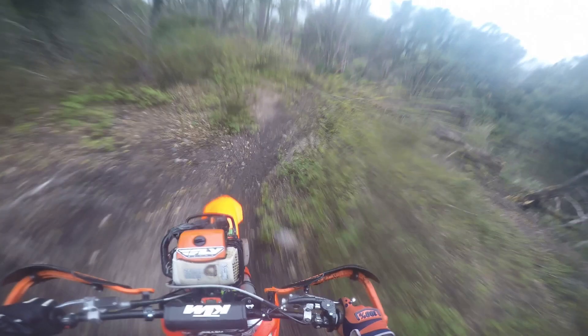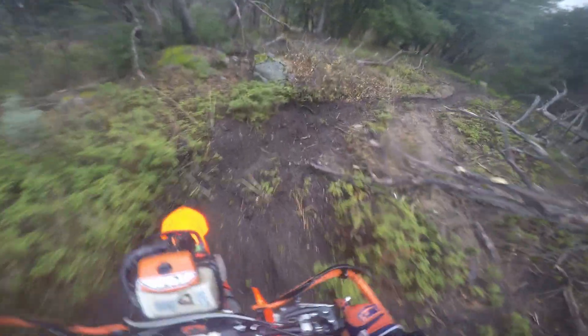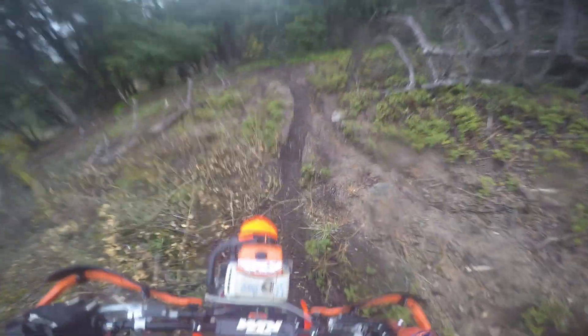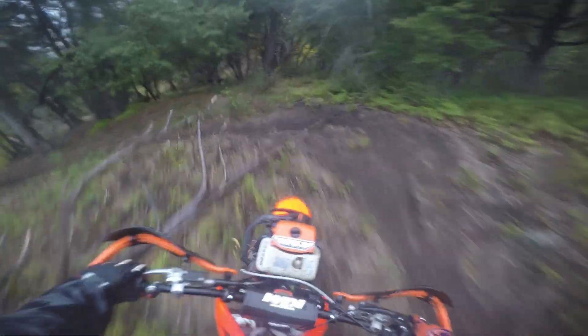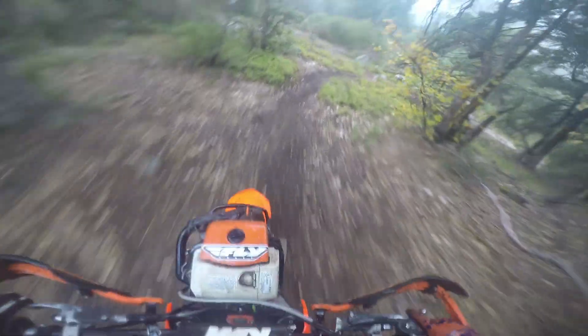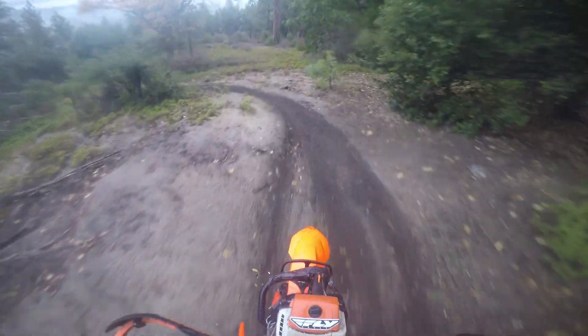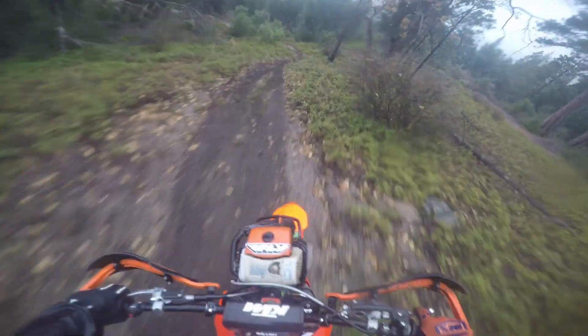So I got the chainsaw mounted up front right now. It's a little hard to ride with — the front end is definitely a lot heavier. It's not impossible, not as hard as I thought it would be. You kind of got to lean back more on the downhills. Got some nice weight on the uphill climbs, though.